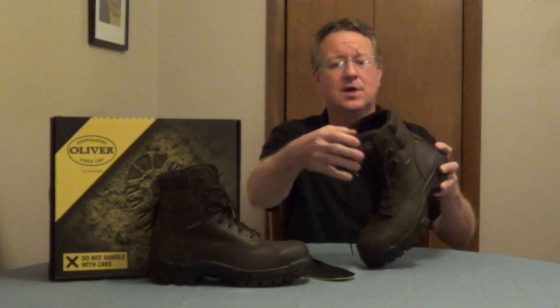It has a high-impact composite toe, and this is going to be 40% lighter than steel. These are ASTM-rated electrical hazard protection, and the toe box is wider for comfort.